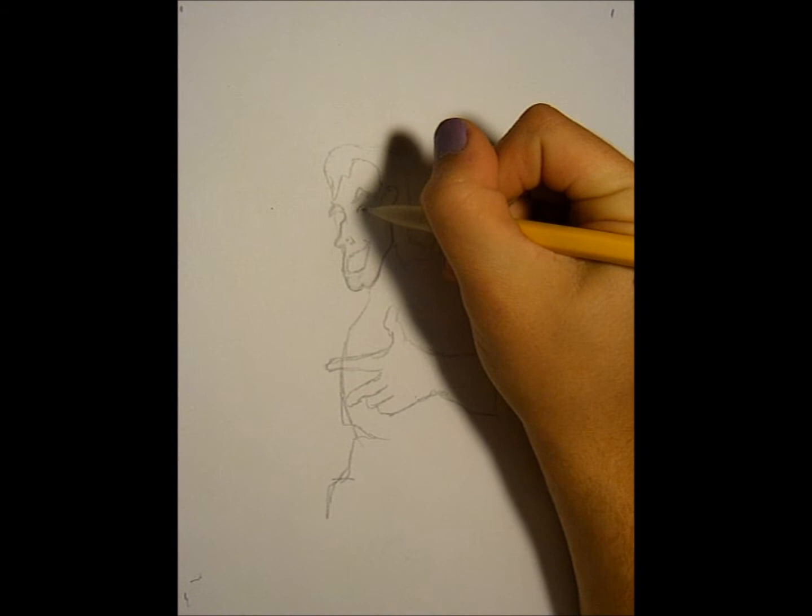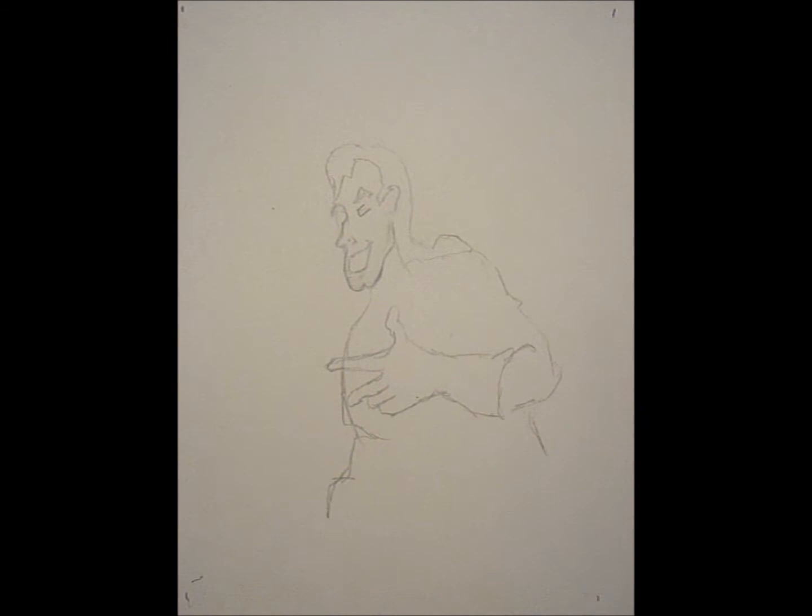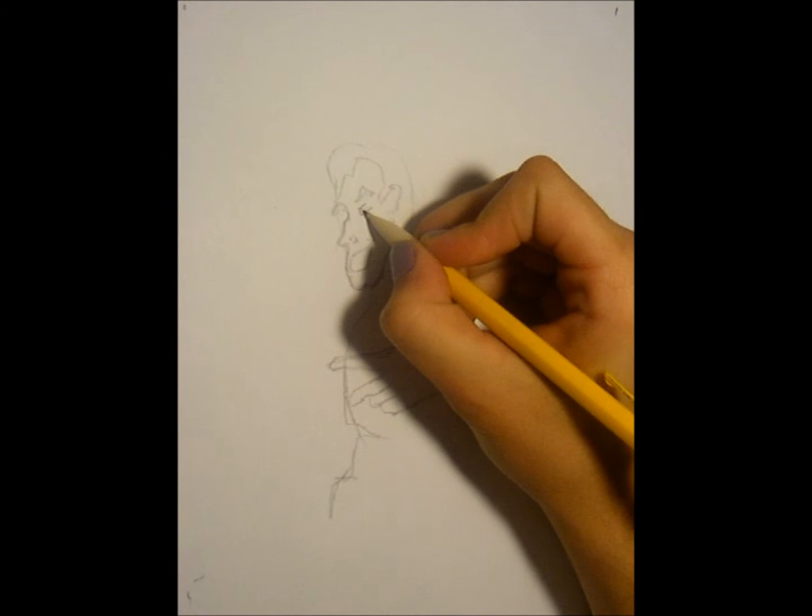Now I'm going to go for the eyes. They're almond shaped — kind of make like an X and then connect the bottom to the X, and then this part is just filled in. And to make the ear, just make this H shape.